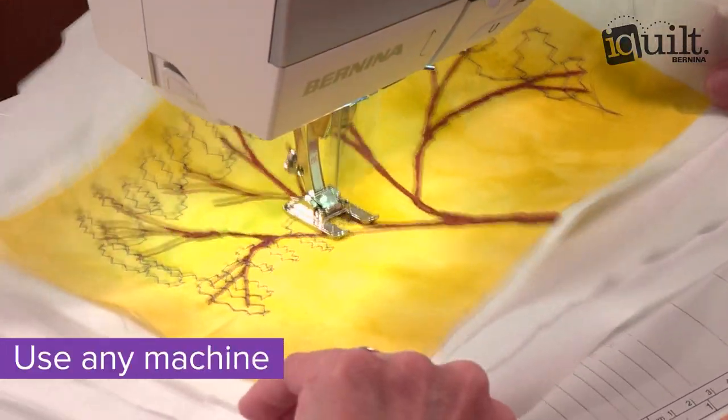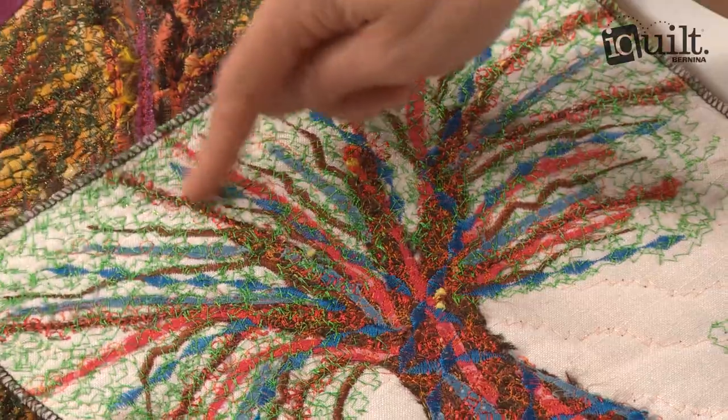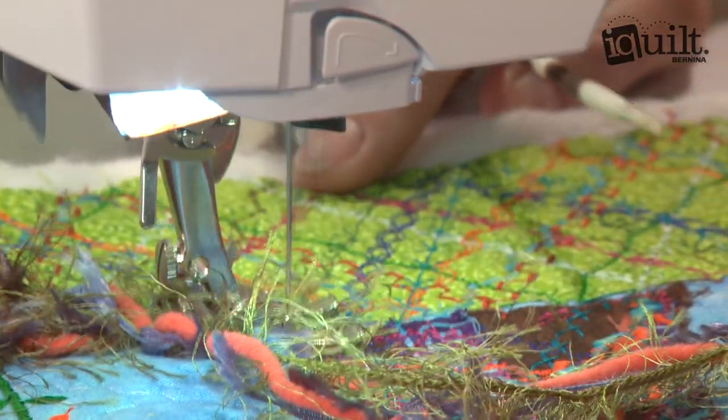Own a very basic machine? No worries. Learn alternatives for finishing your landscape using only utility stitches and design exciting new looks. Learn to balance your composition with texture and color and finish your piece with a unique twisted yarn accent.